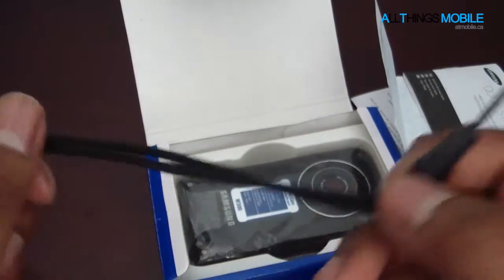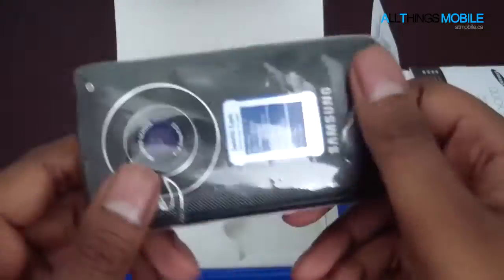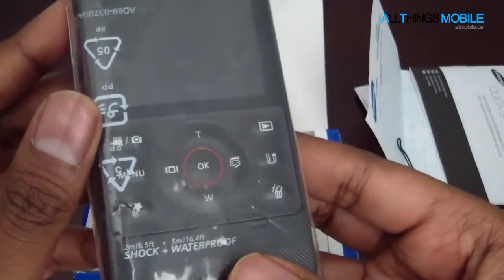This is the wrist strap — you guys all know how this attaches on. I'll demonstrate that for you guys a bit later. And here is the actual camcorder itself — this is the HMX W300 sports camcorder, as they officially call it.